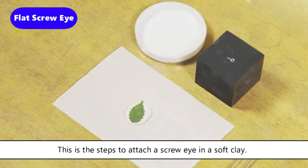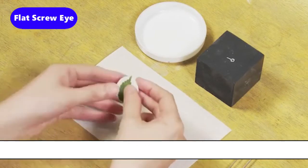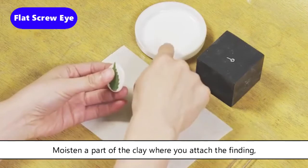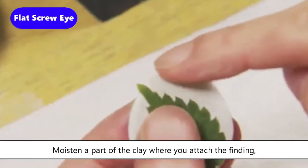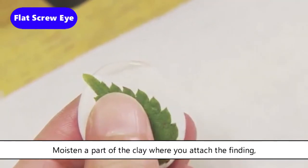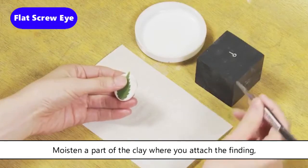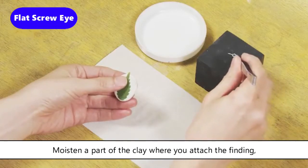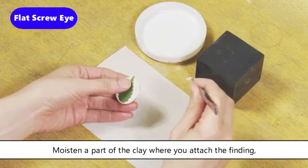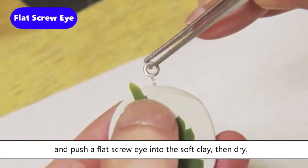Art Clay exclusive silver findings are recommended for use with a pendant made with Art Clay Silver. Moisten a part of the clay where you attach the finding and push a flat screw eye into the soft clay. Then dry it — clay shrinkage during firing will hold the post of the screw eye.